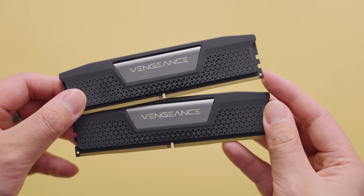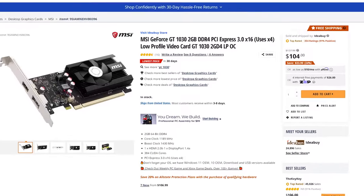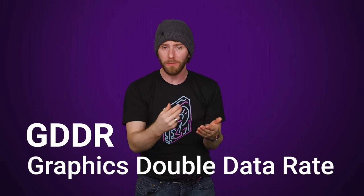Although integrated graphics can share your system's standard DDR RAM, and some lower-end discrete GPUs actually use dedicated but still run-of-the-mill DDR, mid and higher-range options use special video RAM called GDDR, with the G being for graphics.